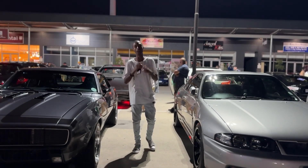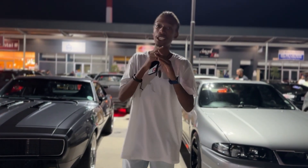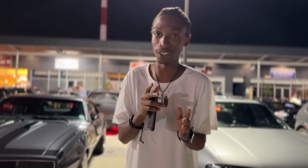Hello ladies and gentlemen, welcome back to the channel. This is actually my first video of the year. I'm super excited — let's get straight into it.